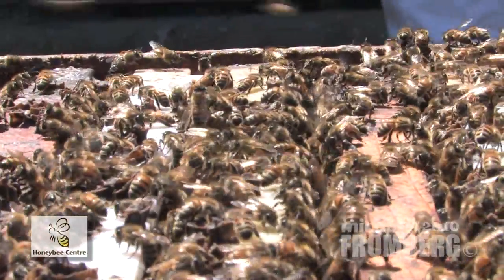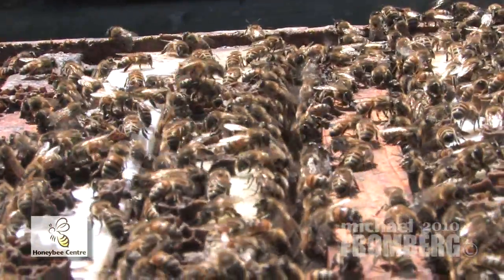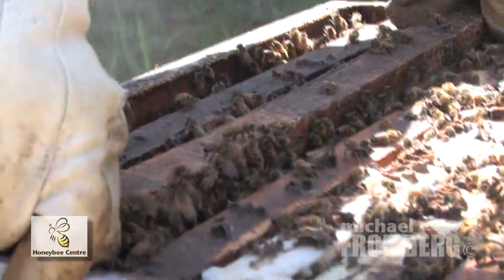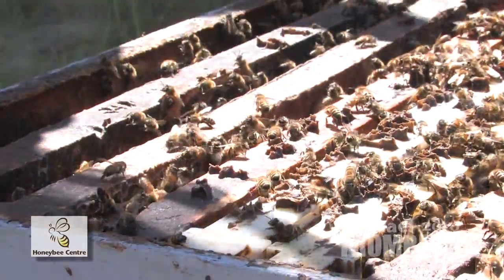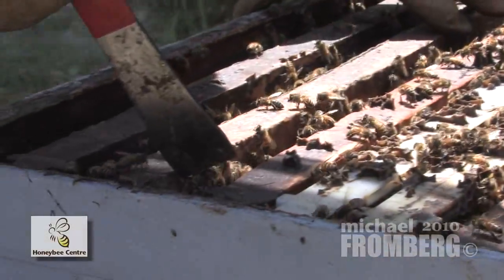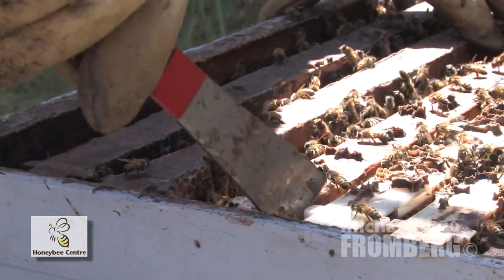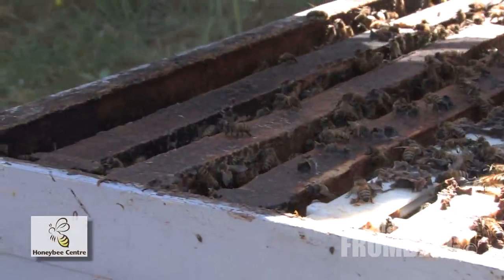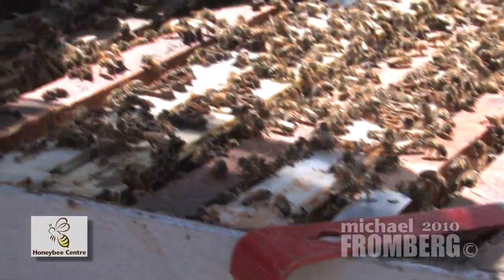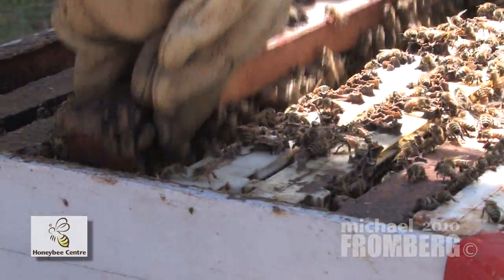I'm going to see if I can find your queen cell, and that's how the bees would build a new queen. She has kind of a peanut-shaped cup that she would be born in. The bees will actually, if they're not happy with their queen, take four or five eggs, move them, and feed them lots of royal jelly. But we can only have one queen per hive. So the first queen to hatch will go along and sting and kill off the other queen cells.